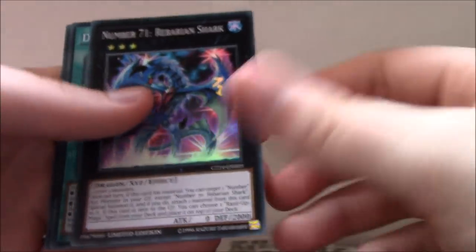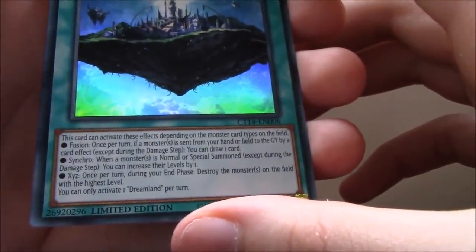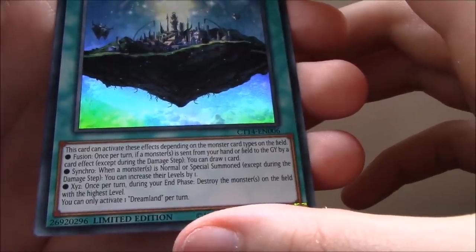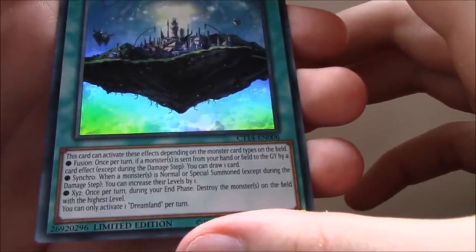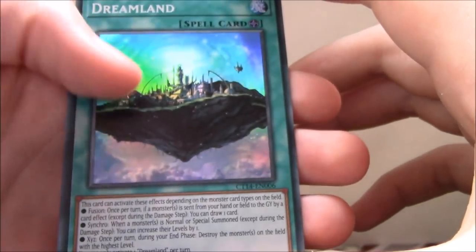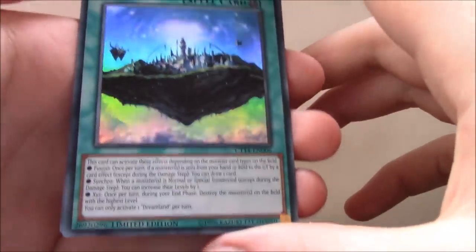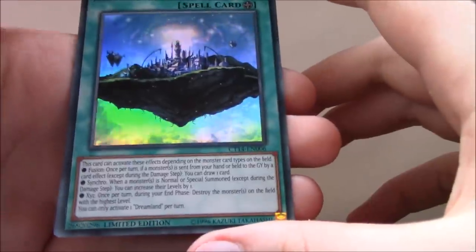Seems alright. And then we also get the field spell Dreamland. This card activates effects depending on the monster card types on the field. Fusion: once per turn, if a monster is sent from your hand or field to the graveyard by a card effect, you can draw a card. Synchro: when a monster is normal or special summoned, you can increase their levels by one — that would be really nice, although Lynx kind of messed up how Synchro decks work, so I'd have to restructure my Junk Doppel deck to make this work. Still pretty cool though.